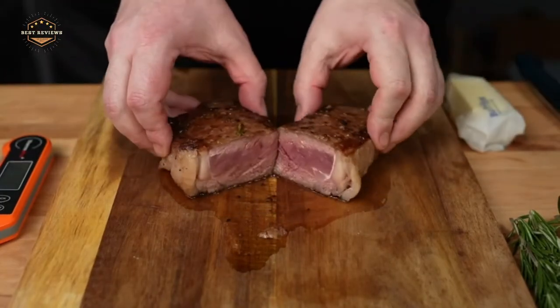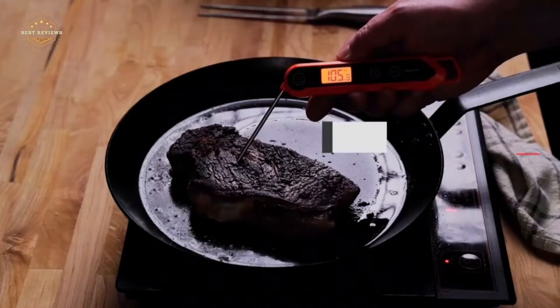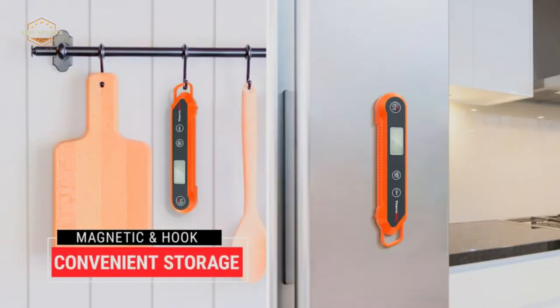If you're not interested in investing in a pricey probe-style thermometer, there's no need to worry as there are inexpensive options for those on a budget. In today's video, we will show you the top 5 best kitchen thermometers. Let's get started.